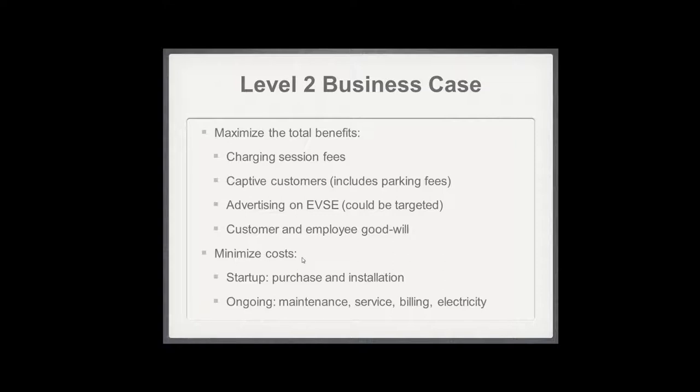Location is one of the biggest factors affecting installation cost — the worst case is digging a large trench across a parking lot. Ongoing costs include maintenance, service, billing, and electricity, though as Tom pointed out, electricity itself is very cheap. If you charge fees, you may need billing infrastructure — either staff or a network service from your station vendor. Maintenance is minimal since these are essentially outlets with safety equipment. The biggest cost is probably vandalism, which is another reason to choose a visible location.